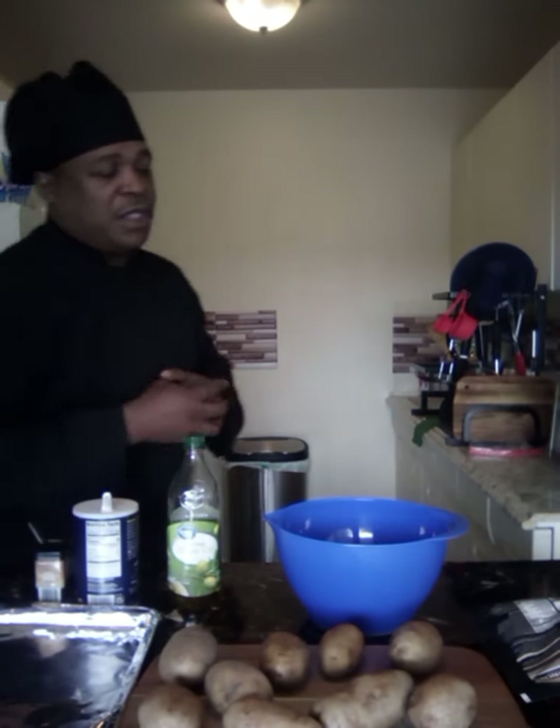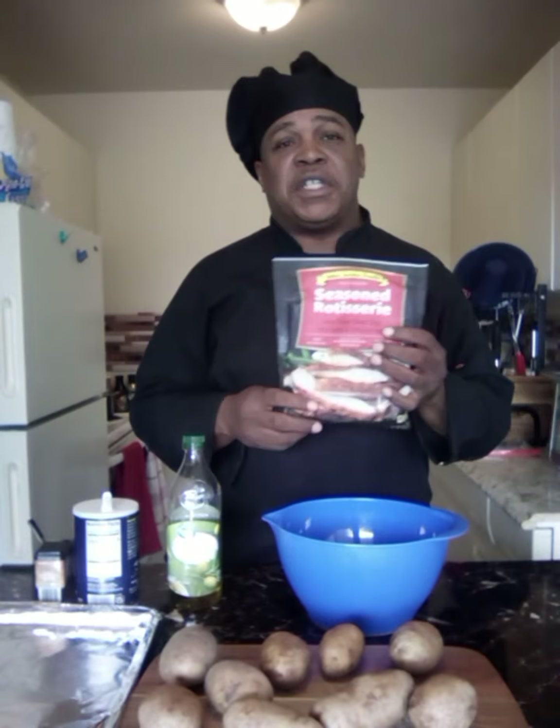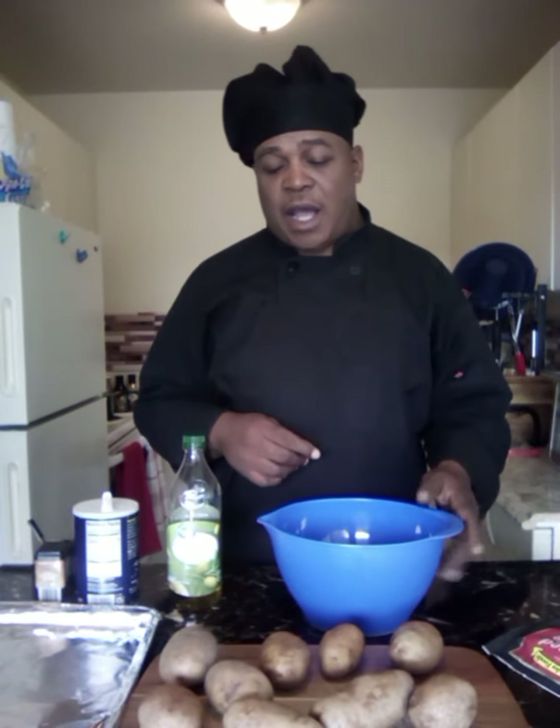All right folks, I got a real easy one — it could be a meal or snack. It's just chicken and cheese baked potatoes, and I'm gonna use some seasoned rotisserie chicken to top them with. I've already cleaned and washed my baked potatoes.